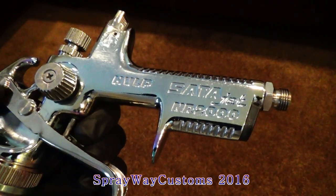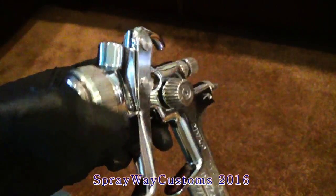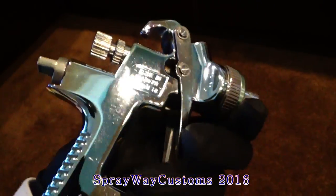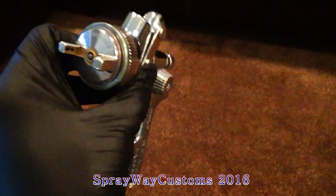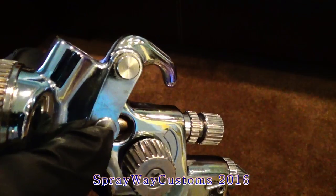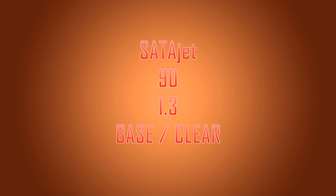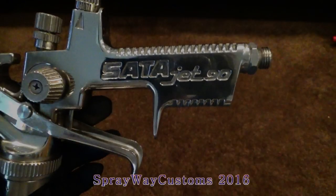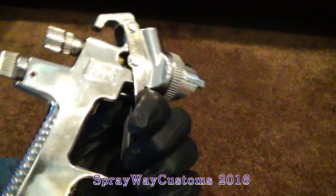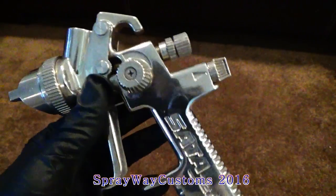Saddle Jet NR 2000 HVLP Rainbow Edition — it got a 1.5 tip on it. I don't use this gun to shoot base and candy coat with. It shot pretty good but it's a pretty big cap for base and clear coat at 1.5. I don't use it much though — you can see the rainbow on it. Saddle Jet 90, 1.3 tip — I never even used this gun. This was one of my first guns I got, from Craigslist. I just ain't never used it.